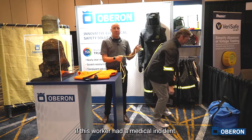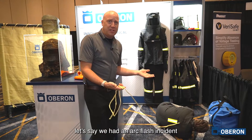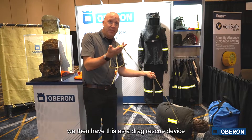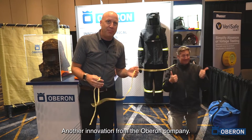Alternatively, if this worker had a medical incident and needed to be rescued and was unconscious on the floor — let's say we had an ARC flash incident or some other reason — we then have this as a drag rescue device to pull that worker and drag them to safety. Another innovation from the Oberon company.